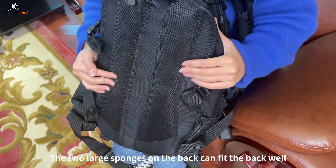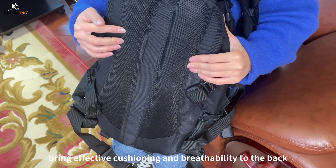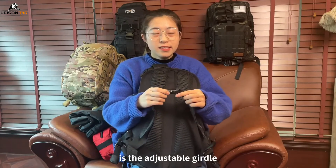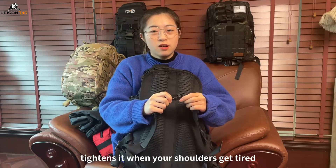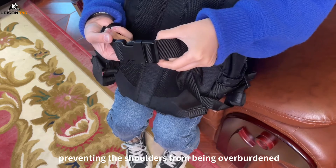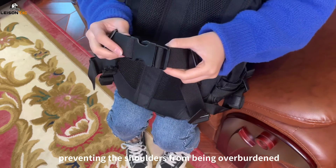The two large sponges on the back can fit the back well, bringing effective cushioning and breathability. Finally, there is the adjustable girdle. Tighten it when your shoulders get tired and the weight of the backpack will be distributed to the waist, preventing the shoulders from being overburdened.